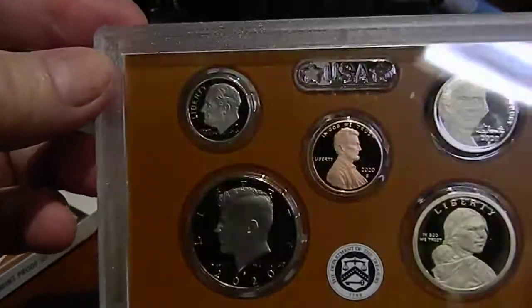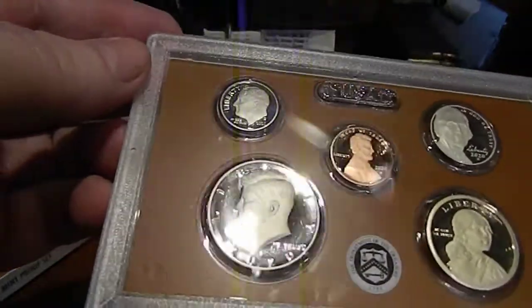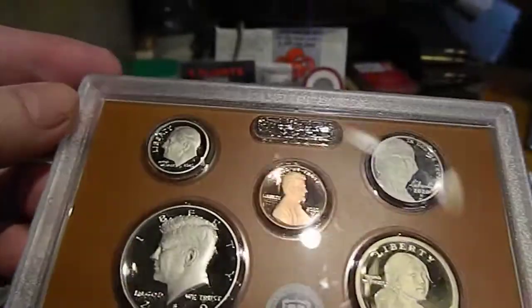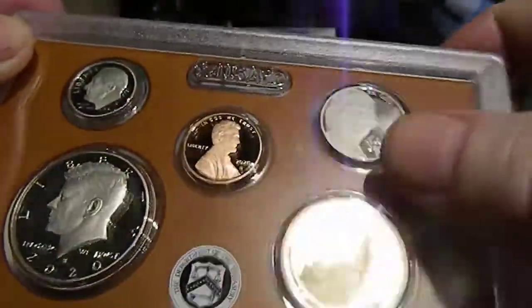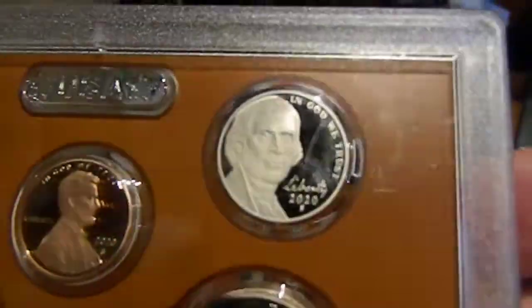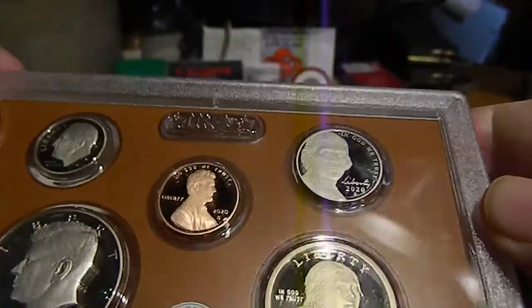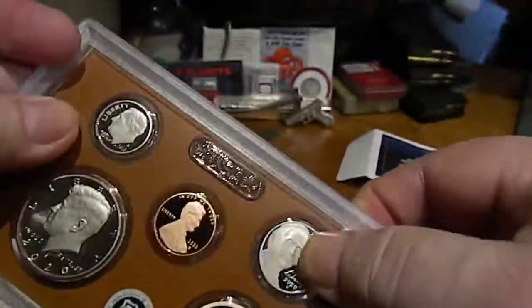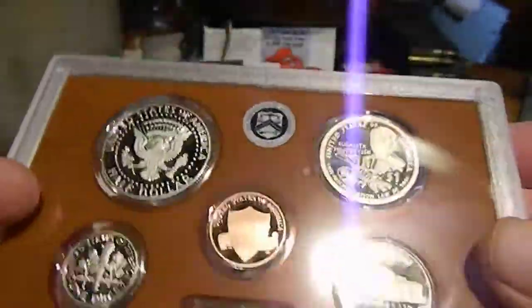This is just the regular proof set, not the silver proof set. There's a smudge on my nickel and I don't think it is on the plastic. I'll take my finger and just wipe that off nice and firmly — I'm joking.